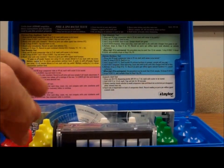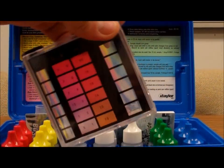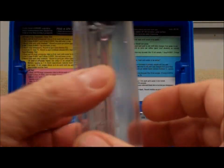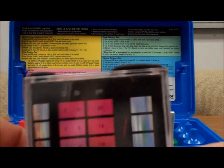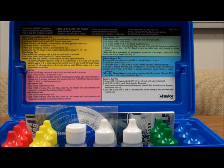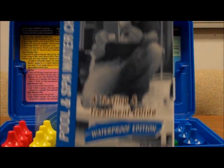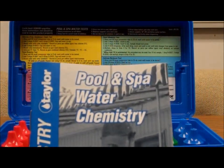We have what's called the comparator — this has two vials that you test your water in. You fill it with water and add the test reagents. We also have a very handy handbook called Pool and Spa Water Chemistry for testing your pool water.